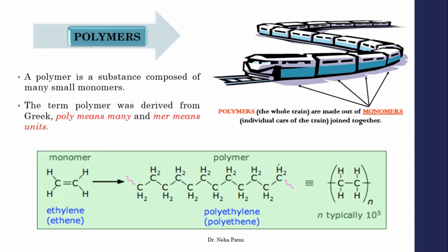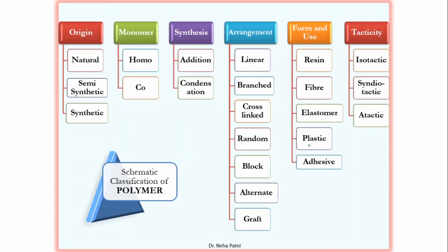A polymer has many repeating units called monomers that combine to give a large molecular weight, long-chain compound. The value n is the degree of polymerization — the number of monomers involved in the reaction. The reaction by which a polymer is formed is called polymerization. We also need to know which type of polymer we are preparing.